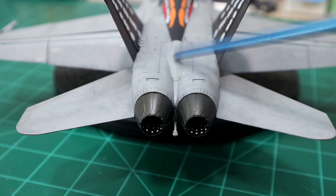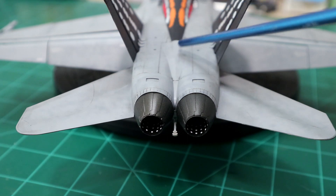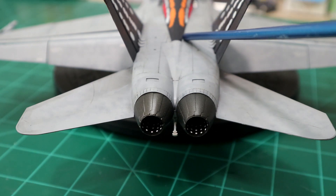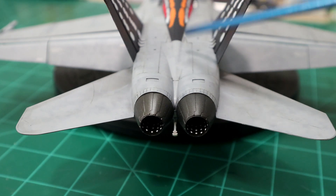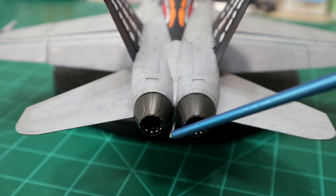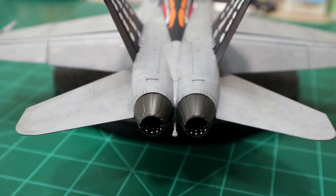The air brake back here didn't fit that well. Looking back on it, I would have probably put a piece of thin styrene underneath to prop it up a little more to make it sit more flush — there is a little bit of a ridge there. I went in with the panel liner to help mask it. Back here, no other issues or complaints. The tail hook was a little flimsy. I don't know if that's really well placed, but it's there and that's where they put it.